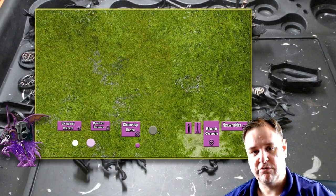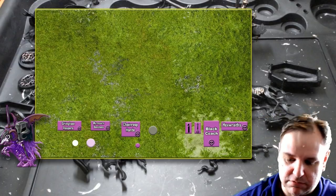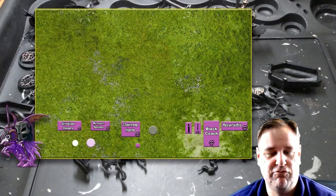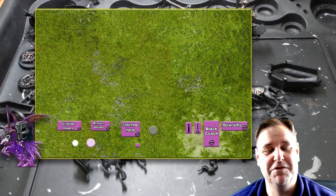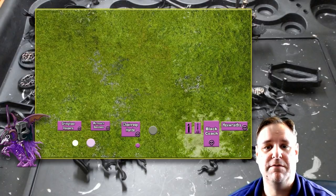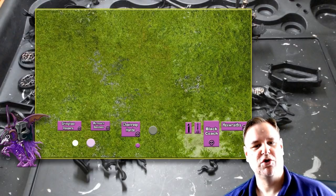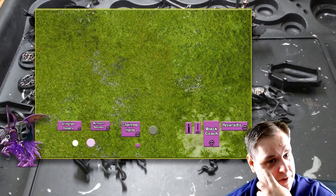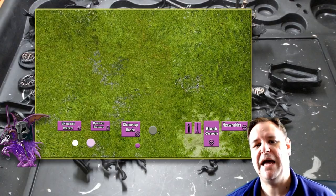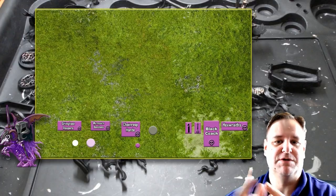When someone rolls to hit and wound, with rend minus two, I'll just say I don't care what the rend is — my save is four plus, or five plus on the Chainrasps. Everything else is four plus. Unmodifiable. But with a mortal wound, you get no save at all. Mortal wounds are bad for anyone, but with an army that has an unmodifiable save — because that's really good, you're paying a points premium on your models for that — against mortal wounds you're effectively losing that premium. You've paid the points, but you're not getting the benefit.